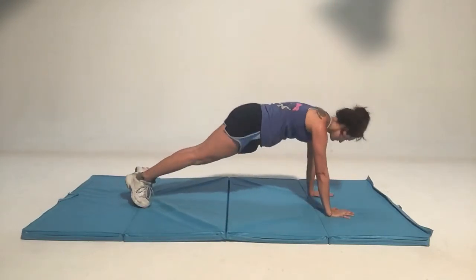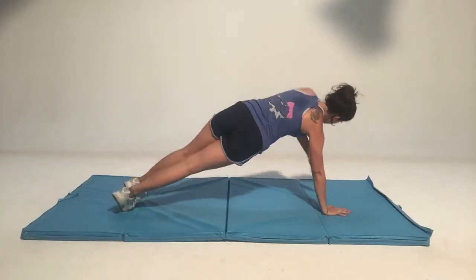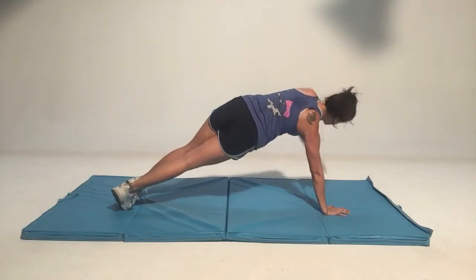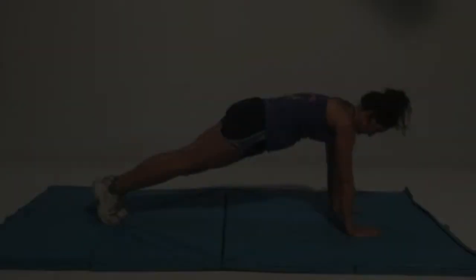And reach the other arm straight up towards the ceiling and look up towards the ceiling as well. So both of your feet are on the ground. They're just twisting from side to side.